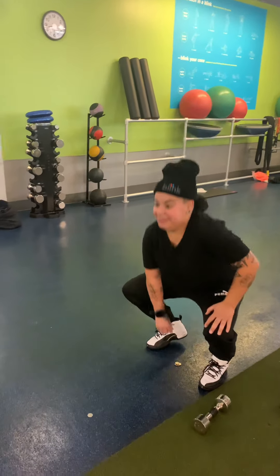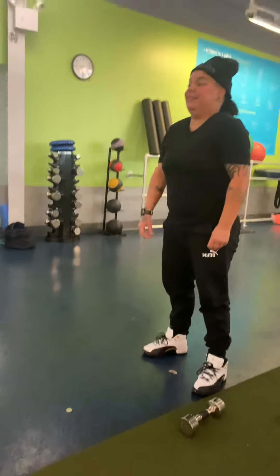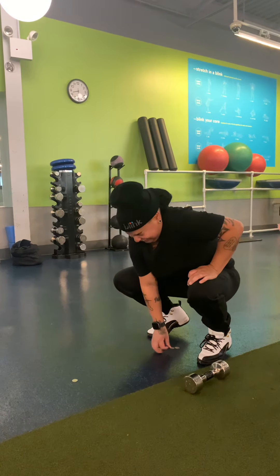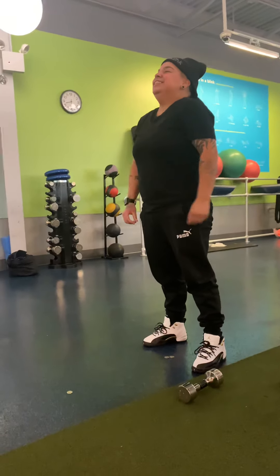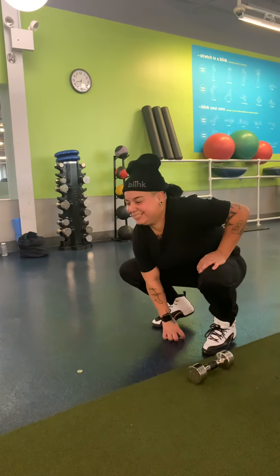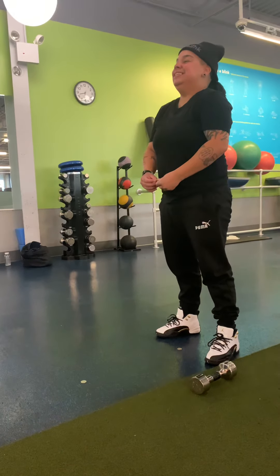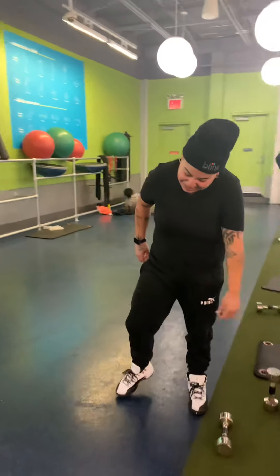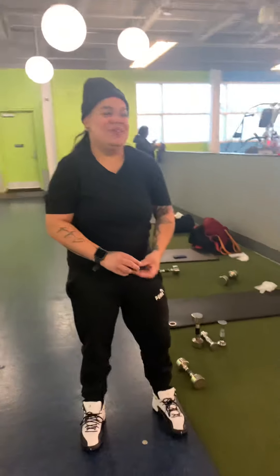Pick them up one by one. One. Two. Uh-huh, that's right — stay down there until you pick it up. Let's go. Three. Pick them up, let's go. Four. Step forward to the last one. Let's go. Last one, let's go. Put them down one by one.